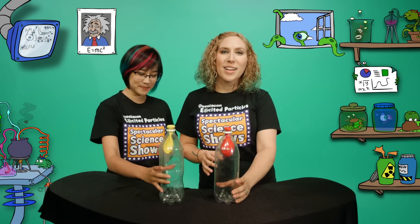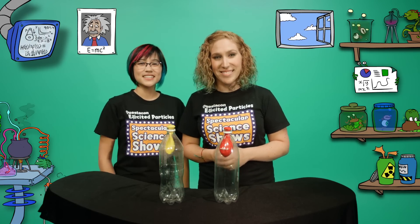If you'd like more excited particles action, head to the Questacon website where science is fun. See you next time!